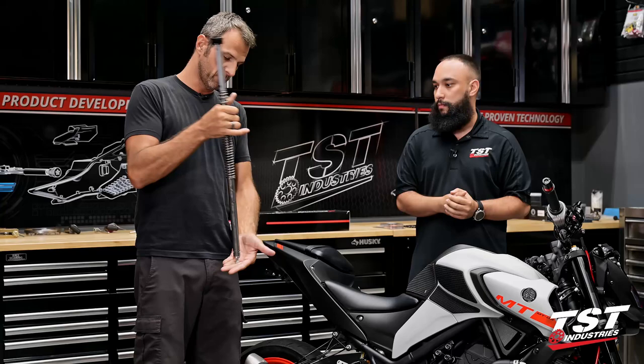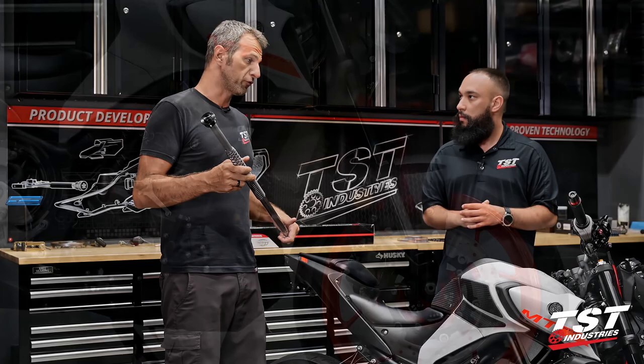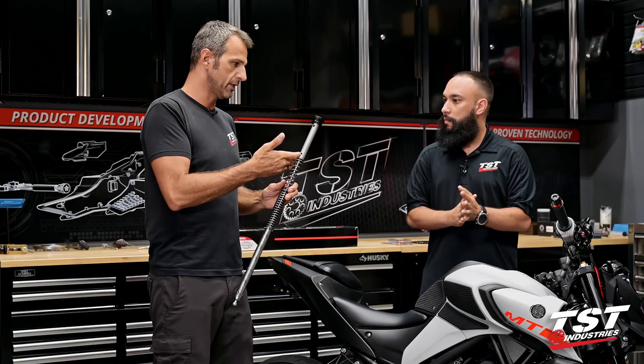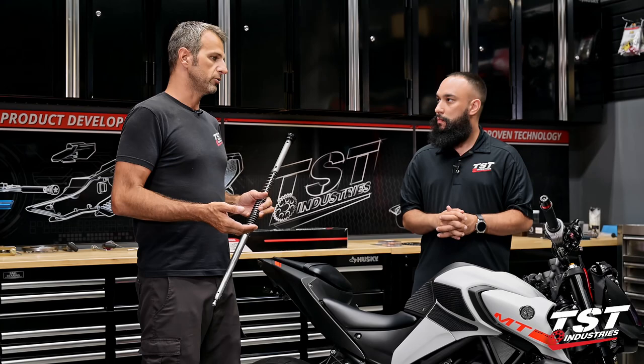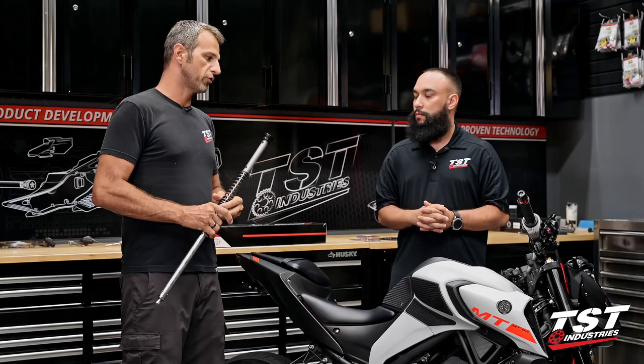This is the rebound side from the OEM setup. We decided to upgrade suspension on this bike - we did the shock, and it doesn't make sense to do the shock and not address the front. The OEM setup doesn't really afford you any adjustability; the cap doesn't have any adjusters on it. The only thing you could do is change the spring or change the oil. If you go with a different weight oil than OEM you'll get a different damping characteristic, but it will just be a linear change.